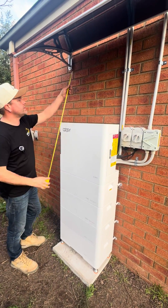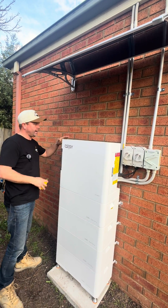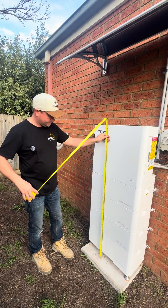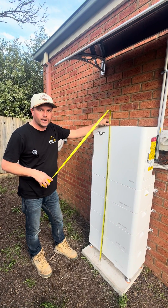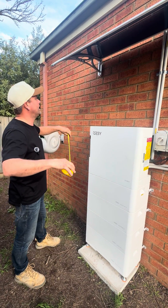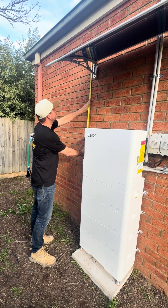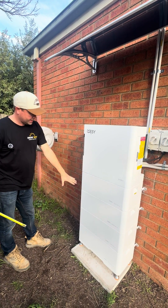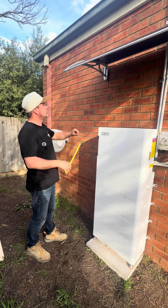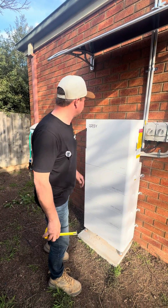With the ventilation on top we do need 800mm clearance, which is one restriction for this battery. If your ceiling is at 2.4 meters high, the unit is 1,505mm high, and then plus the 800mm on top — we'll just fit inside a 2.4 meter ceiling height. So at that point we'd probably look at keeping it at the 20 kilowatt hour battery. If you wanted to go more, you'd need to make sure your ceiling height is above 2.4 meters.